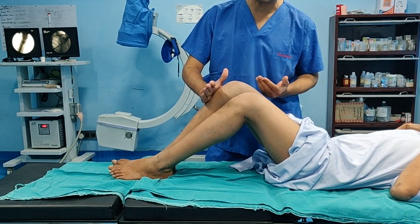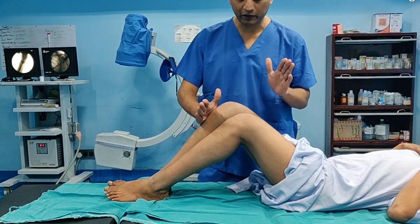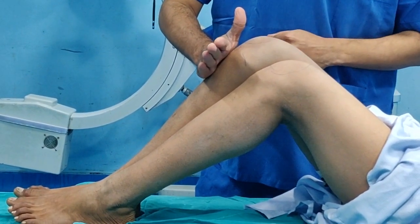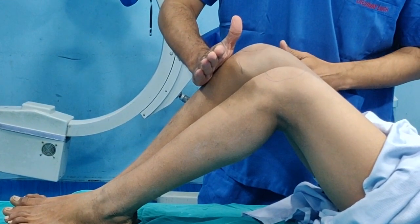There are special tests like the Bryant's test to determine whether it is supratrochanteric or infratrochanteric shortening. To summarize: hand on femur means you are looking for shortening of the tibia; hand on tibia means you are looking for shortening of the femur. In this patient, there is shortening of approximately 6 cm. This was a quick demonstration of the Galeazzi test — an extremely useful and good screening test to identify leg length discrepancy.